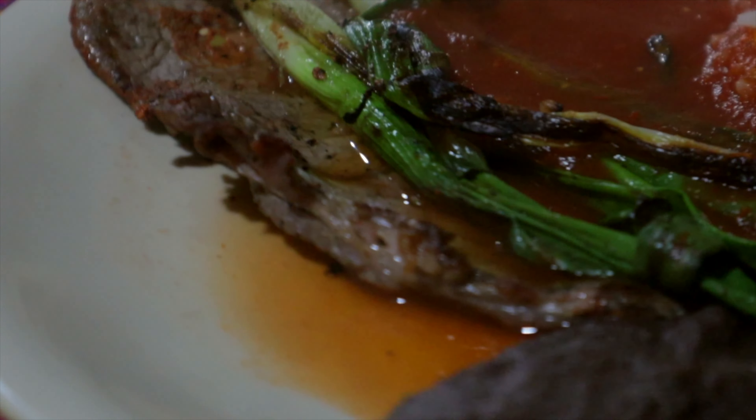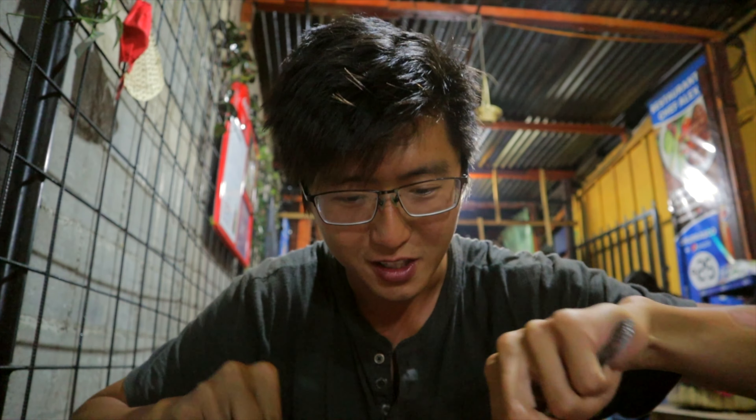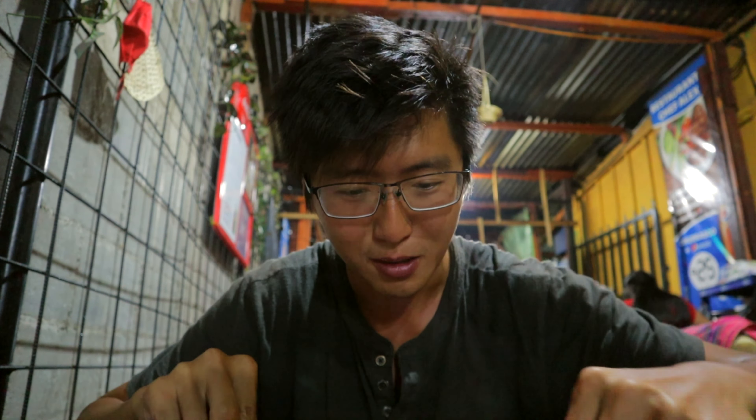First stop here in Panajachel — first bite of food actually in this town. We've come to a place known as Restaurant Chef Alex. They've got churrasco, which is like barbecued meat. 20 quetzales gets you this entire plate here with salsa, onions, rice, beans, and of course some tortillas. It looks absolutely amazing.